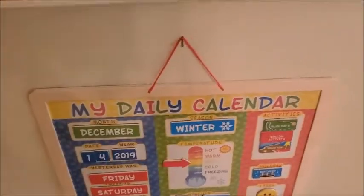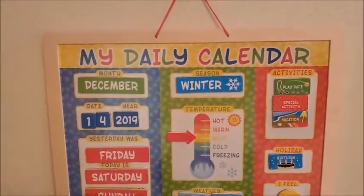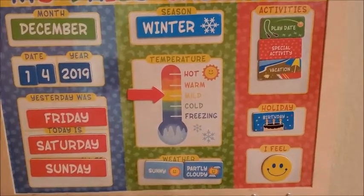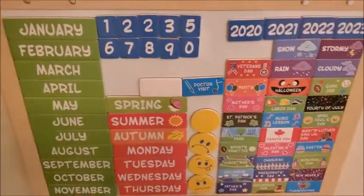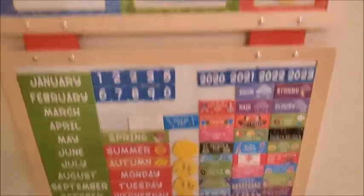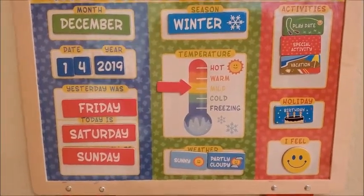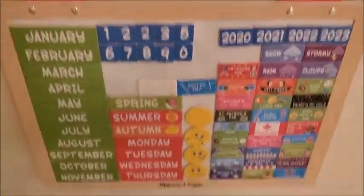And then this daily calendar that I really like. We got it months ago but we're just now opening it and going to start using it. I love it because it has everything: the month, the day, the year, the seasons, temperature, weather, activities, holiday, and how you feel. At the bottom it has all the different months, numbers, and everything. It's a great way for her to get familiar with the months, days of the week, temperature, seasons, and weather. It's from Melissa and Doug.